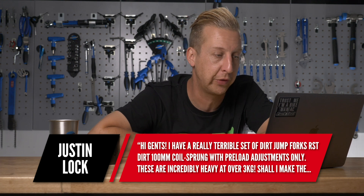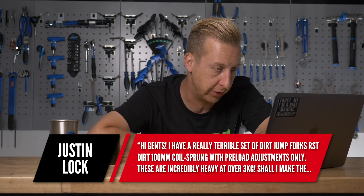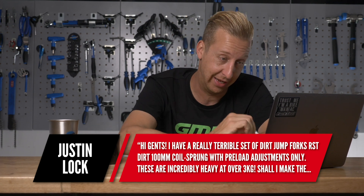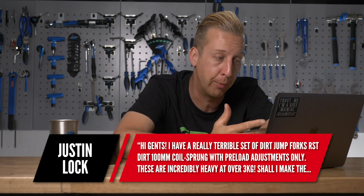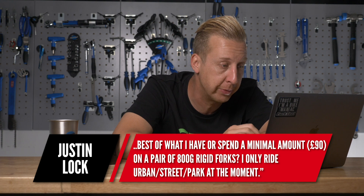Justin Locke: I have a really terrible set of dirt jump forks — RST Dirt 100mm coil sprung with preload adjustment only. They're incredibly heavy, over three kilos. Shall I make the best of what I have, or spend about 90 quid on a pair of 800-gram rigid forks? I only ride urban street and park at the moment. To be honest, there's not a lot you can do with them. Budget dirt jump forks are notoriously heavy — they overbuild them because you're going to treat them quite badly, especially doing fakies and jumping off flights of stairs.